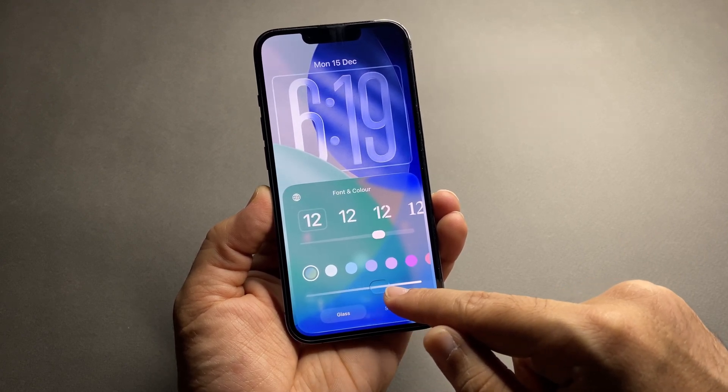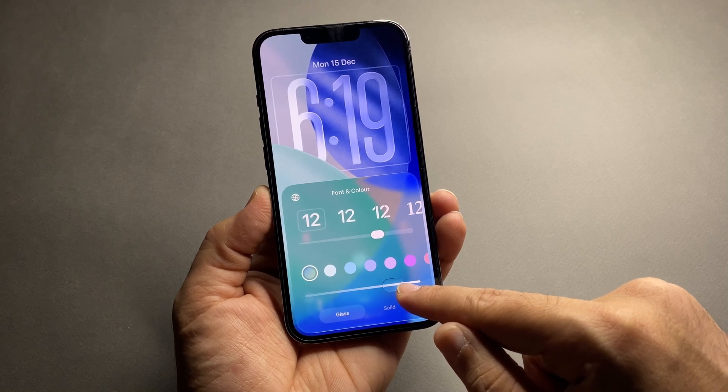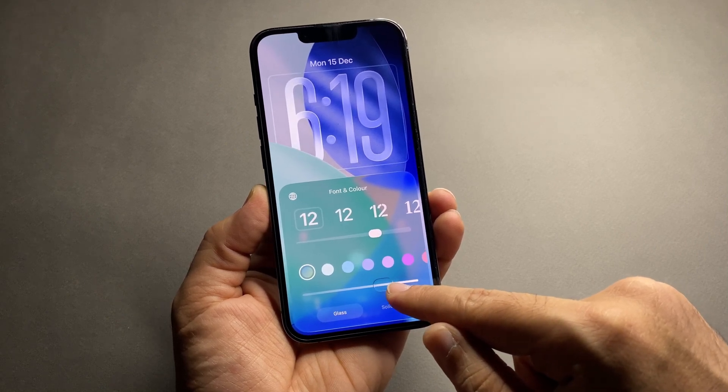When you swipe to the right, the clock becomes more solid with less transparency and a stronger, bolder look.